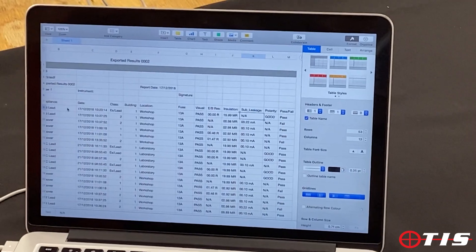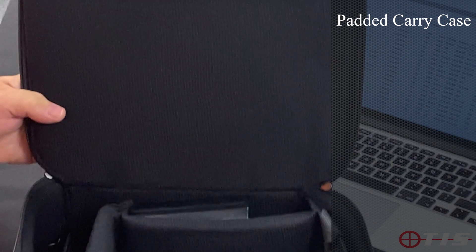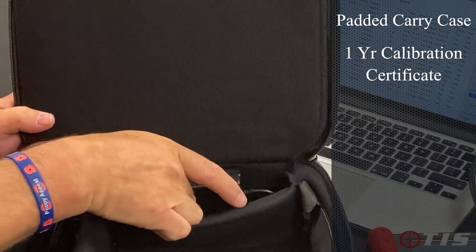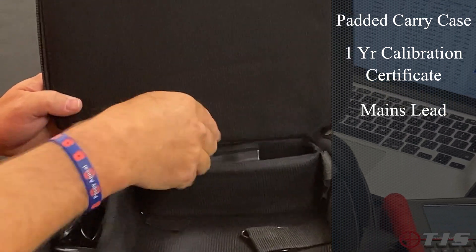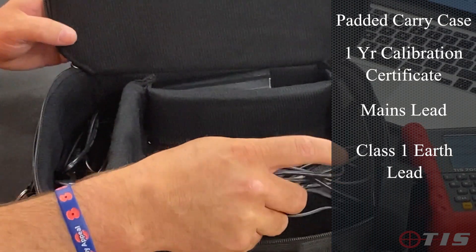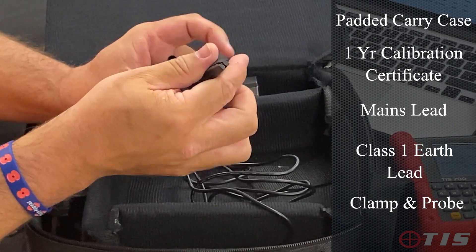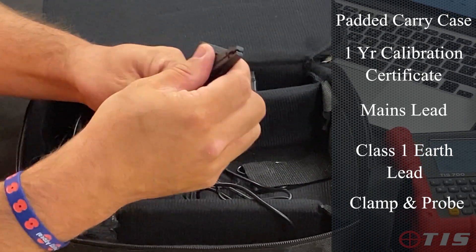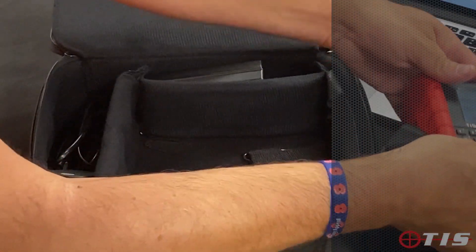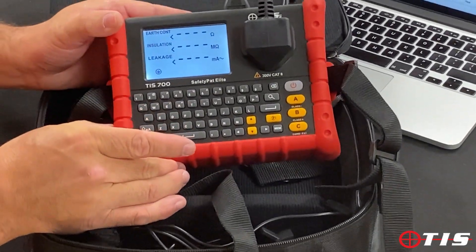The tester itself comes in a nice padded carry case. It comes with one year's calibration certificate. You've also got the mains lead there if you don't want to use the batteries. You've also got your earth Class 1 lead. It also comes with a clamp — sometimes you might need to clamp it on — and it also comes with a probe as well. All in a nice case. That is our TIS 700 downloadable Portable Appliance Tester.